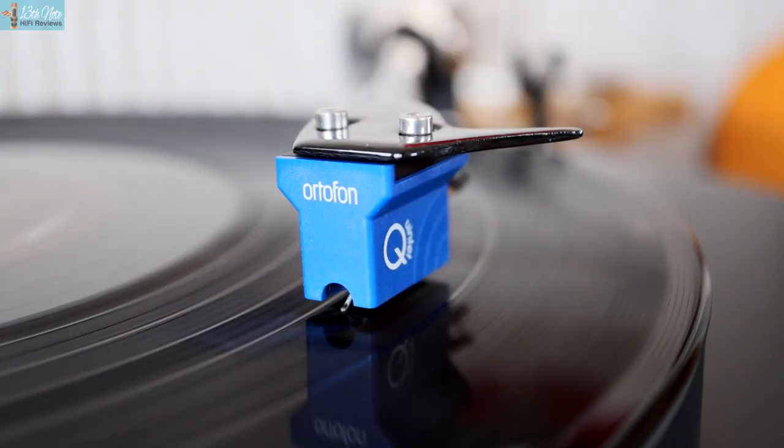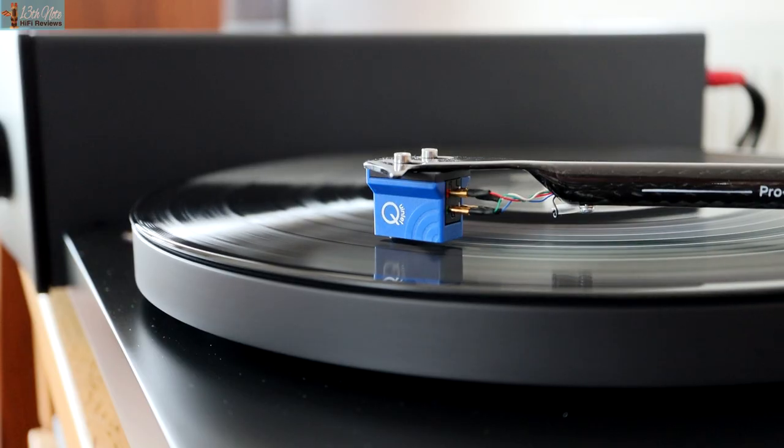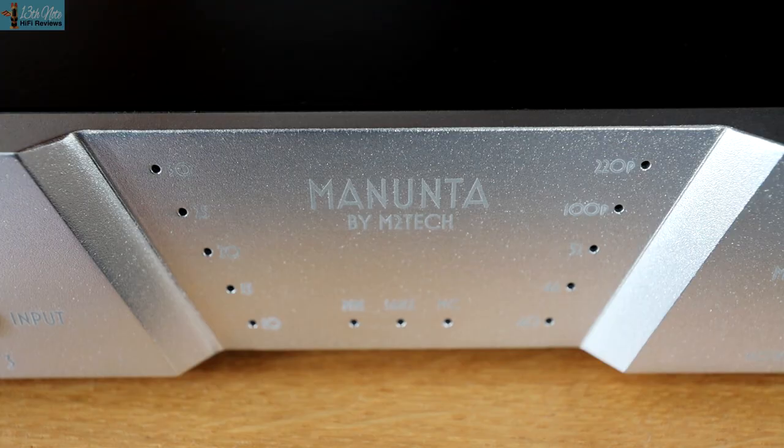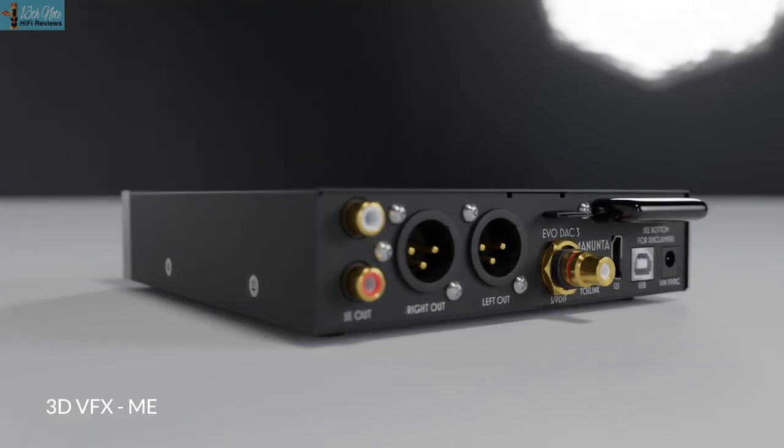In this video I'm only keeping it to my thoughts and experiences, not going heavily into technical details, but also some things I found interesting. Just to give a shout out to the products I'm trying: Ortofon's Quintet Blue MC cartridge, which retails for £389, and also Manunta's Evo Phono 3 phono stage. They are part of M2 Tech and operate a direct selling model online. This phono stage is part of the same line as the Evo DAC 3 that I reviewed in a previous video.